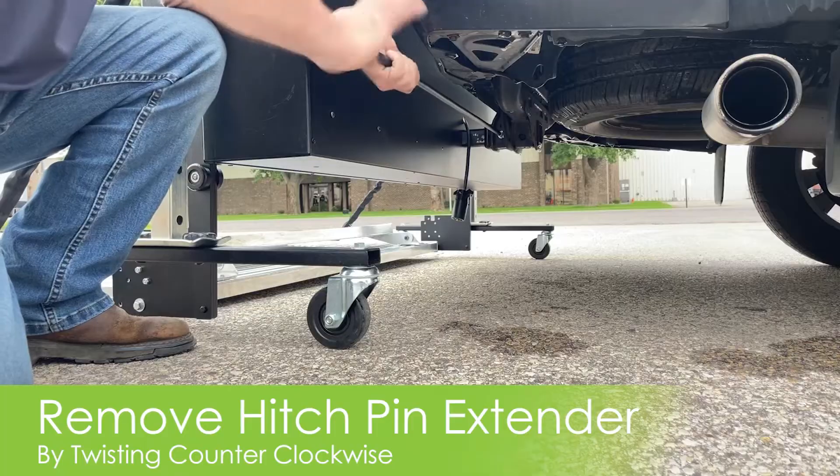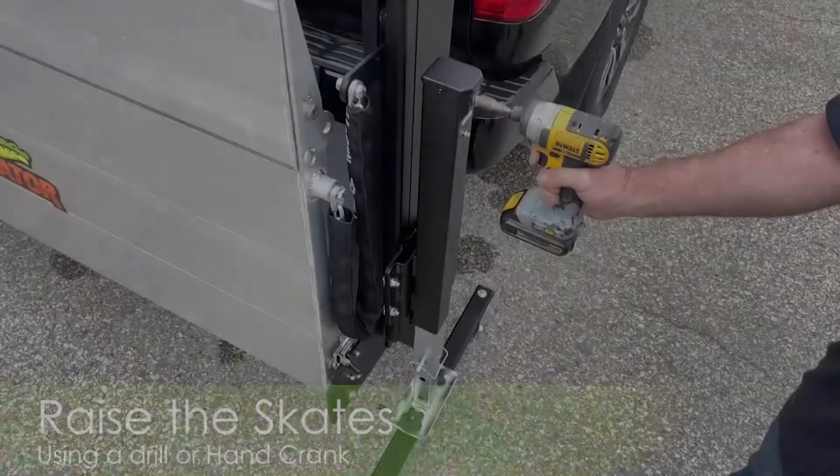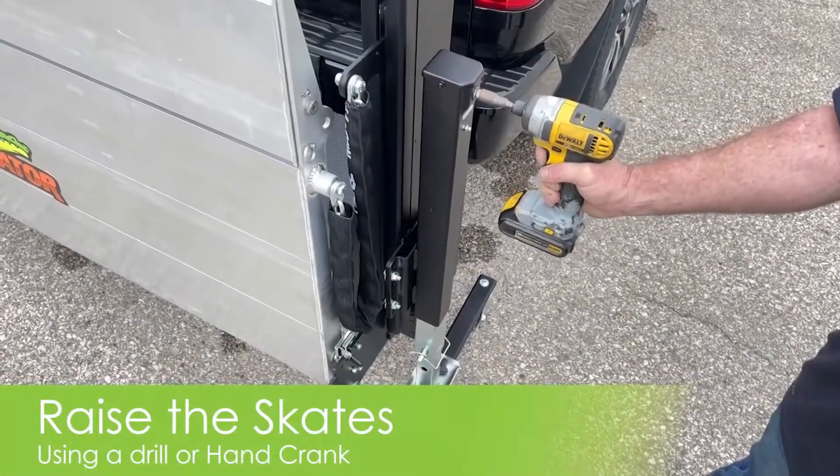Next, you'll remove the hitch pin extender by turning counterclockwise. This will unscrew the extender from the pin. Be sure to replace the extender in the storage box for safekeeping.